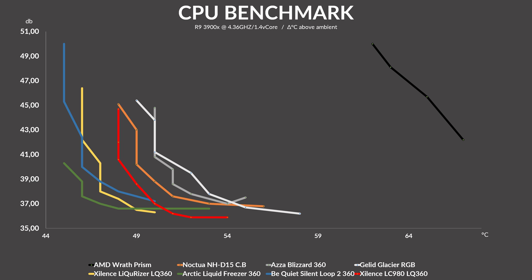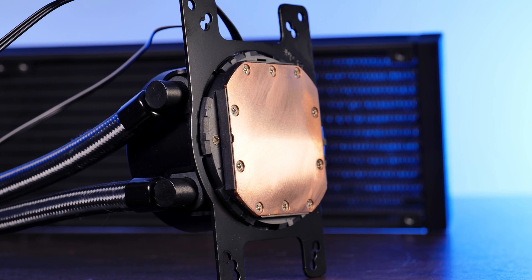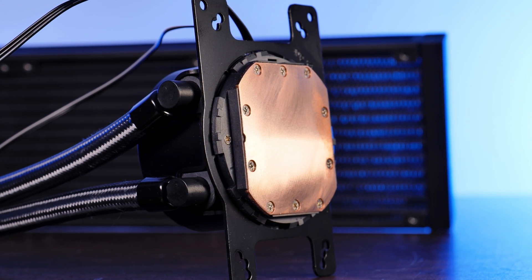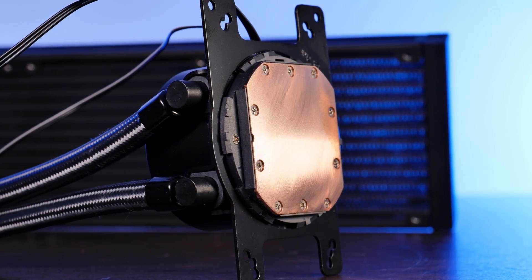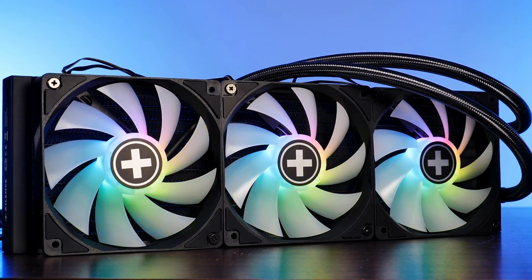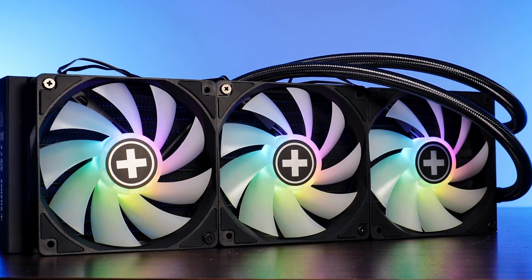So where does all of this leave us? Just like the original Likurizer LQ360 XC978 — complicated name — this thing is pretty damn impressive. It still has the dead-silent pump with a massive copper block underneath featuring those grooves which may or may not be performance-increasing. The quality is still impressively good, the installation method is a relatively easy process without major complications, and it's a really great thing that Xilence already includes LGA 1700 mounting.